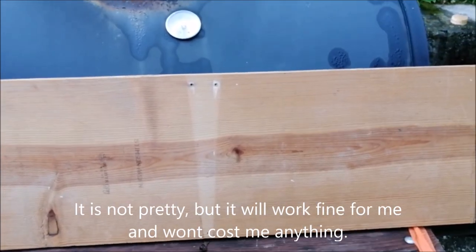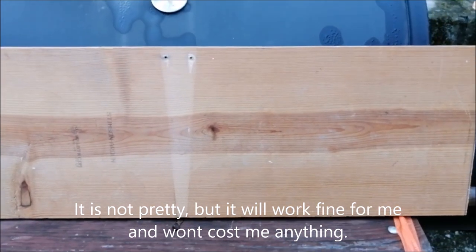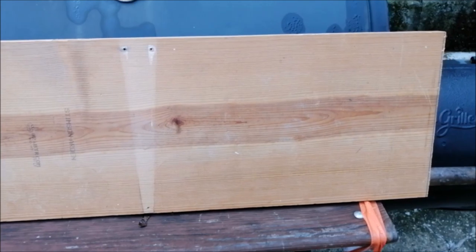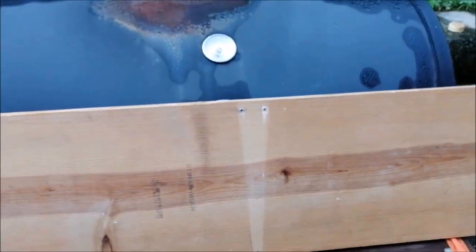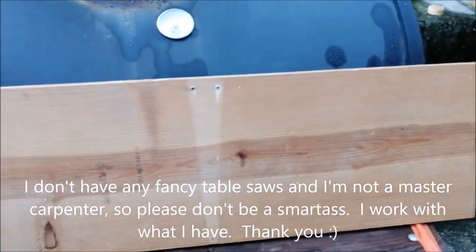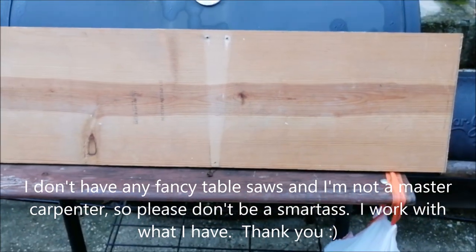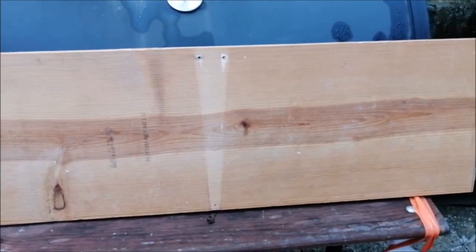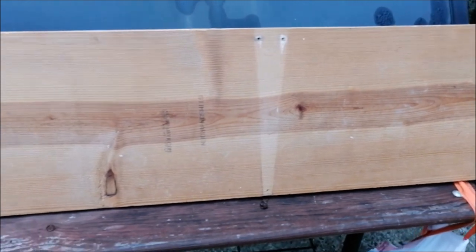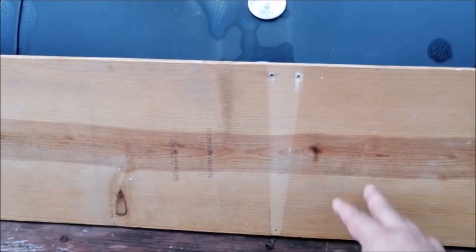I can use a thinner piece of wood but I don't have a table saw and I'm just using a circular saw when I cut this. So please don't put stupid comments about being a carpentry expert and all that — I don't have those types of tools.